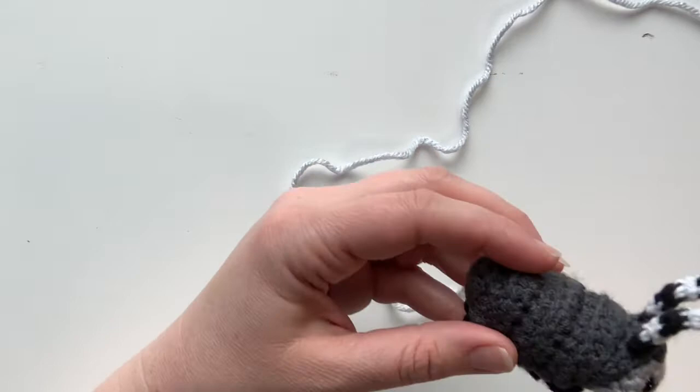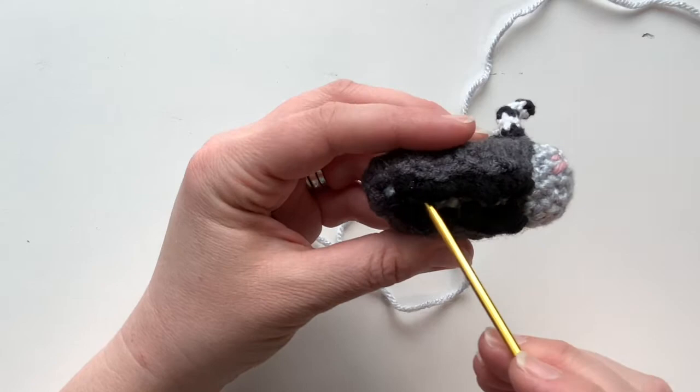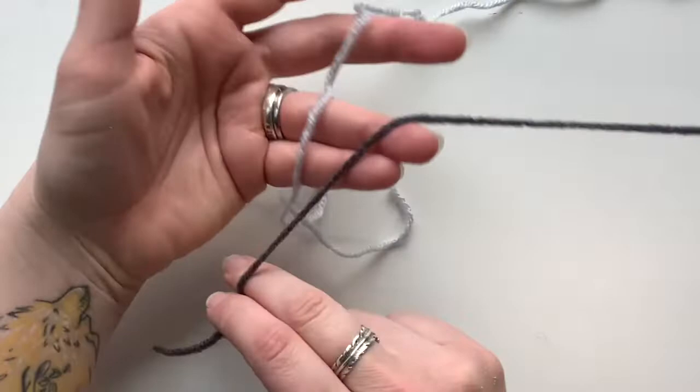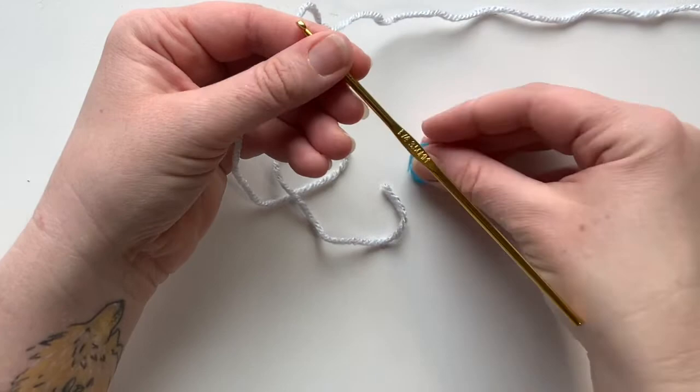The next thing we're going to make on Roland is his body — the inner body. You can just see it a little bit, and it's striped. That's the piece we're going to make next; the outer shell will go on top of it. For this one you're going to need both your light gray and your dark gray yarns, continuing on using your E hook and a stitch marker.